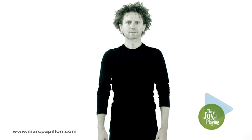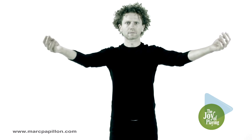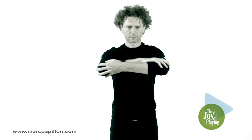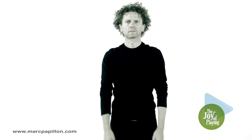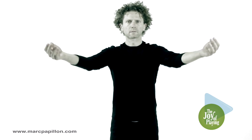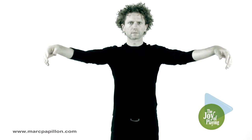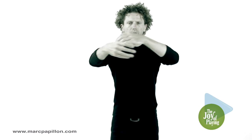Standing up straight and balanced, raise both arms horizontally and clasp your elbows in opposite hands. Slightly lower the arms and the head. As you are raising your arms, rotate both arms externally and relax the forearms. The two hands should fall down slightly and passively. The forearms remain relaxed.